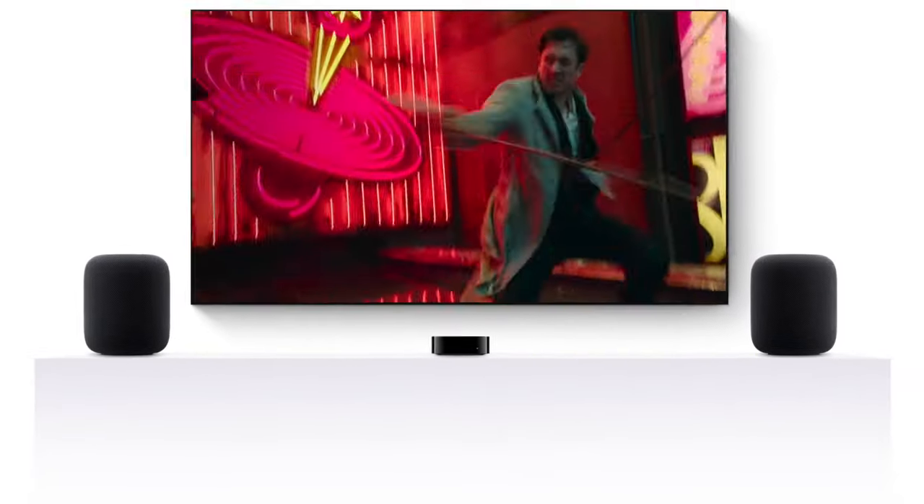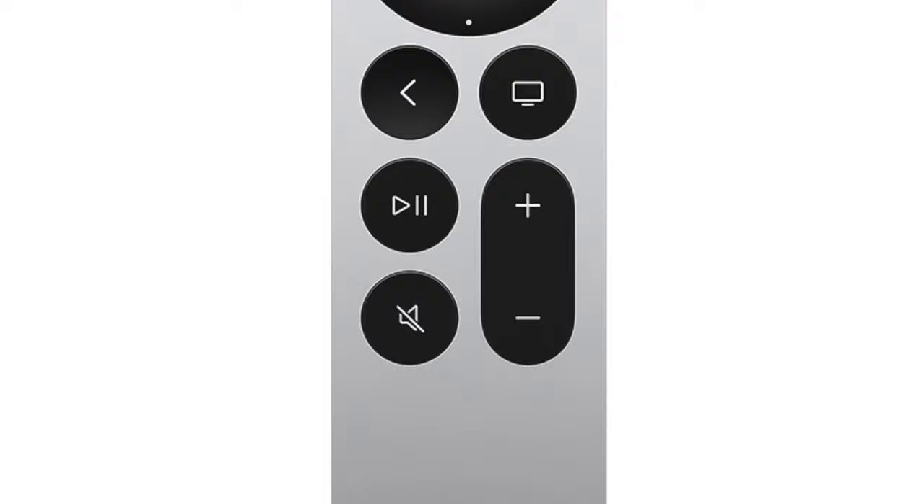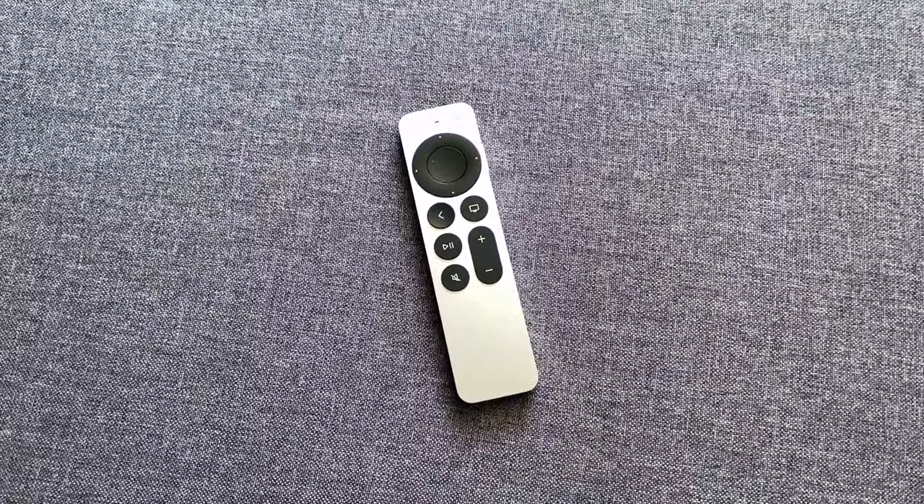Hey everybody! Have you ever had your Apple TV Siri remote just stop working or have difficulty with the volume controls? In this video I'll show you how to fix it, so let's get to it.